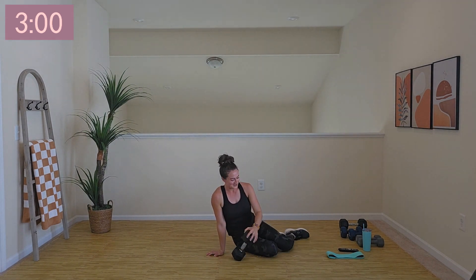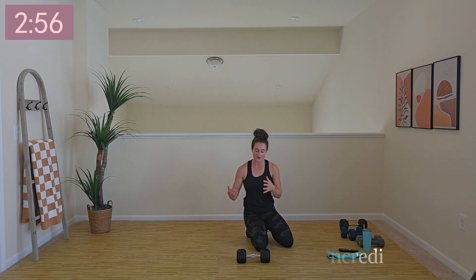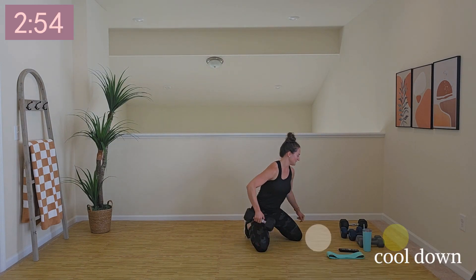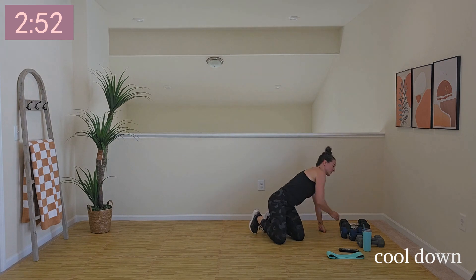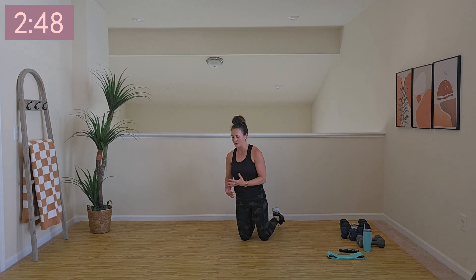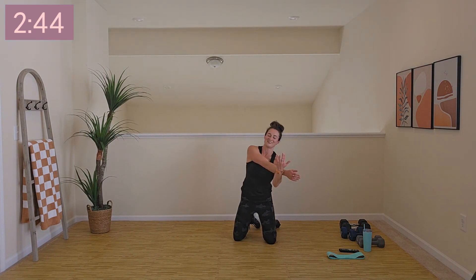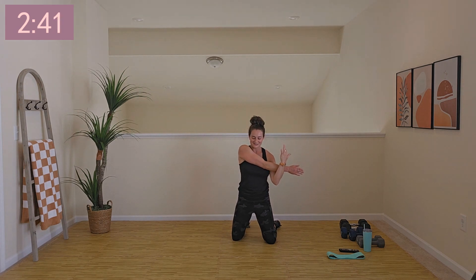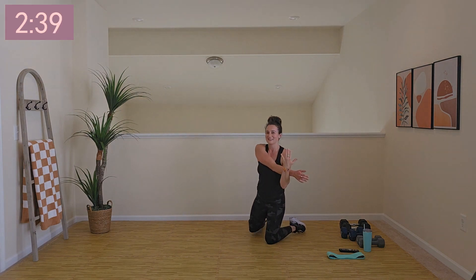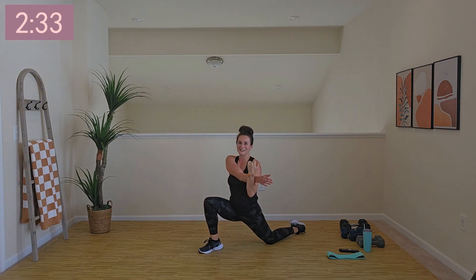I know my heart rate didn't get as high as some of our other workouts, but that's not what we were going for. We were really focusing on lifting heavier, going slower, and being intentional with each and every move. Welcome to your cool down. Let's stretch out those shoulders, get into a kneeling position, and stretch out those hip flexors and quads.